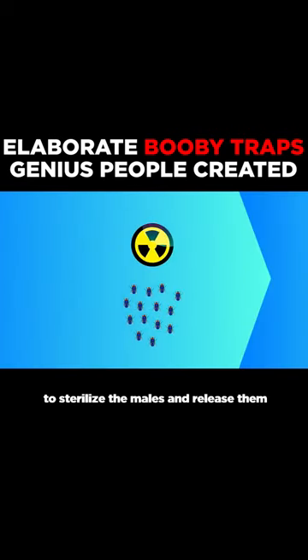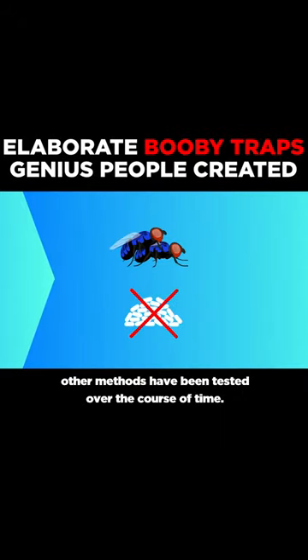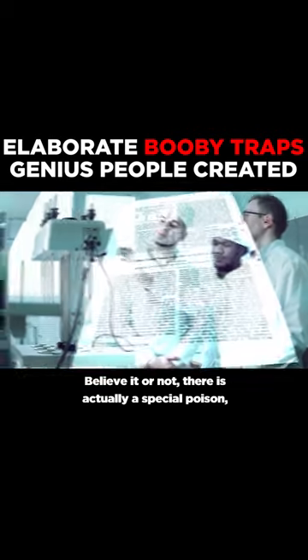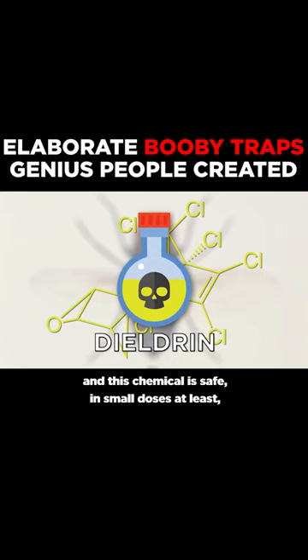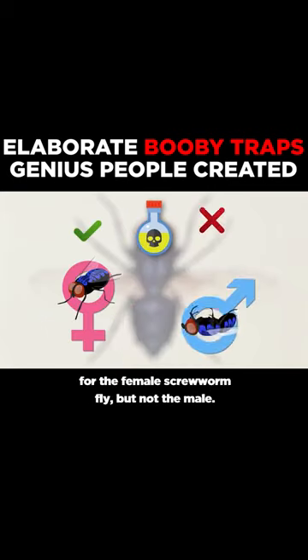Whilst the most popular method is to sterilize the males and release them back into the wild where they would fail to reproduce, other methods have been tested over the course of time. Believe it or not, there is actually a special poison made from a chemical called dieldrin, and this chemical is safe, in small doses at least, for the female screwworm fly, but not the male.